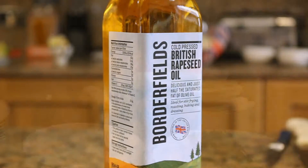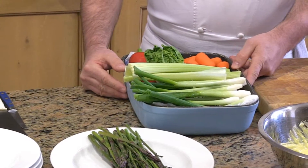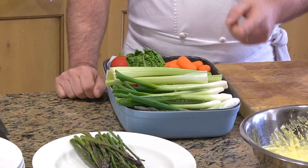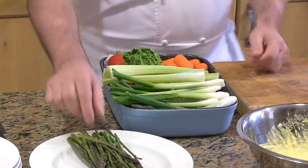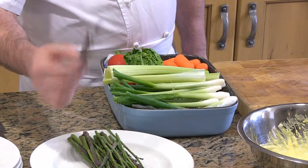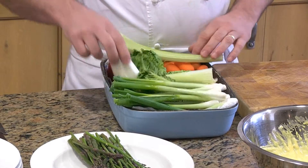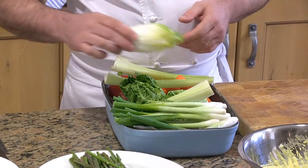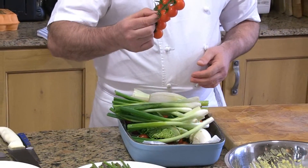Now here I have some mixed vegetables. I have some lettuce, some spring onion, some celery, some baby fresh asparagus, some peppers, some berries, some Belgian endives and some cherry tomatoes.